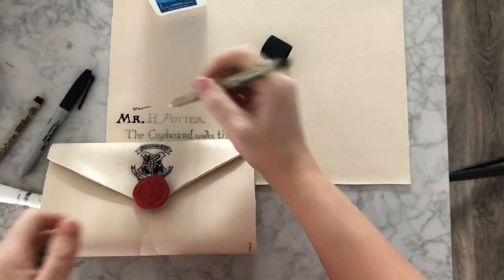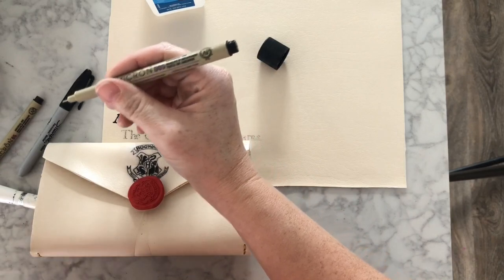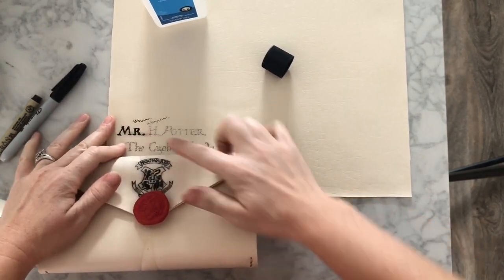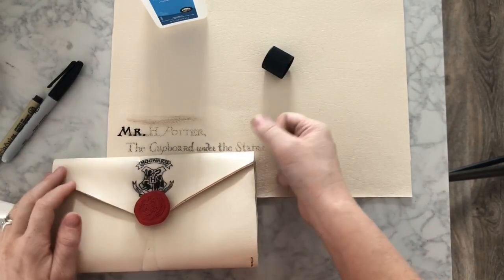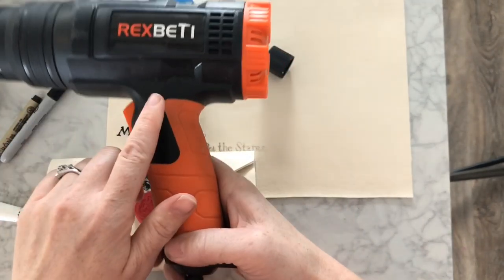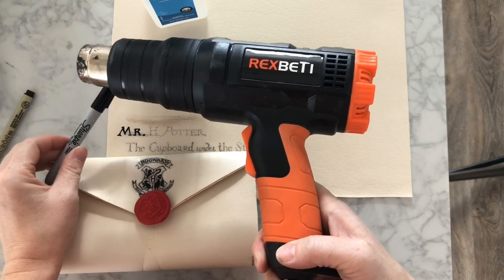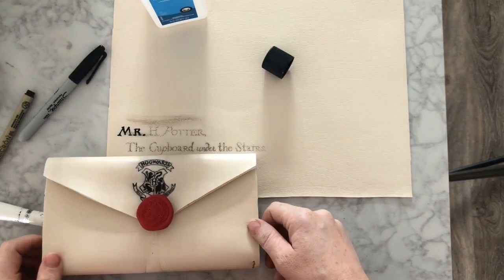I used a 005 black Micron, and it will rub off — that one's still a little wet so it started to rub off. Alcohol ink doesn't rub off, but that Micron totally does. When I sealed it, I used a heat gun — I thought maybe the Micron pen would heat seal and kind of burn into it, but it didn't. I did heat seal it a little bit before sealing it with another thing.